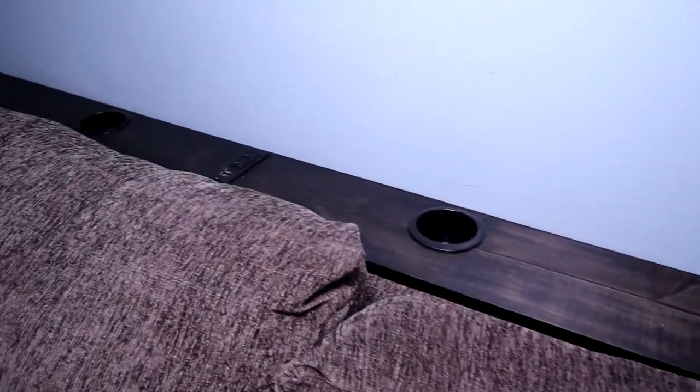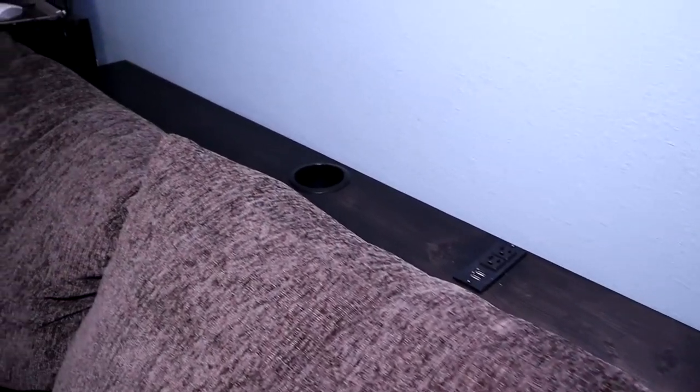Hi, I'm Brad and for my simple build today I'm going to show you how I built this table for behind my sectional. This table is a very simple build — it's basically just a 9-foot shelf plus some legs to give it stability. We're going to add in some power strips and cup holders to make it more usable.